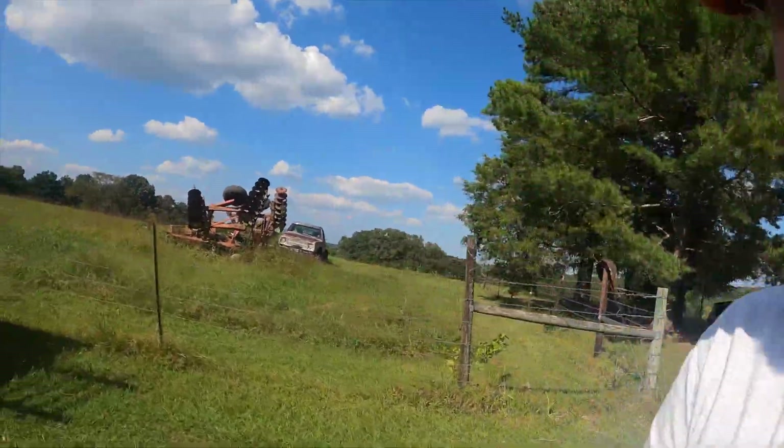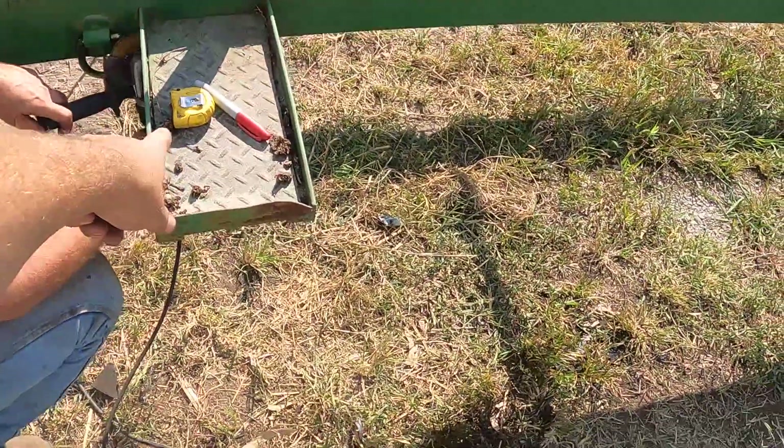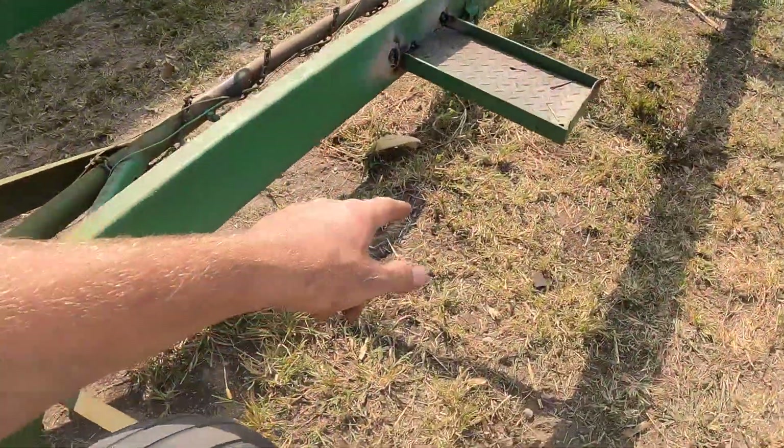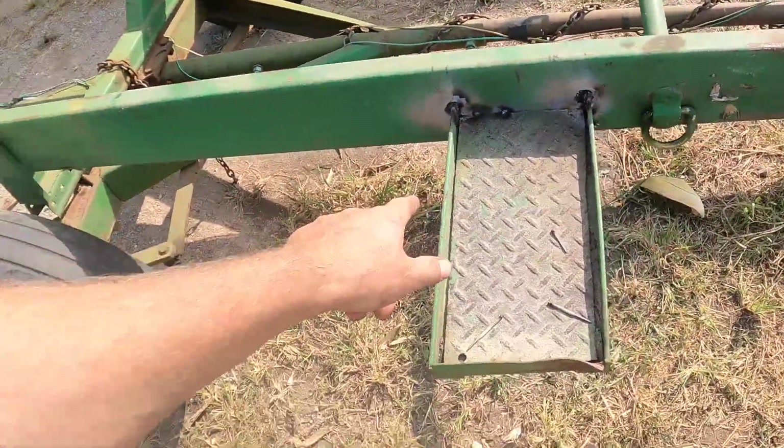Well, we got the first field done. Went to put the head on the head cart, which we built, and it don't fit — we got to make some adjustments to it. Which is a good catch. Got to cut this foot here off and move her that way. Got her welded and repositioned now.